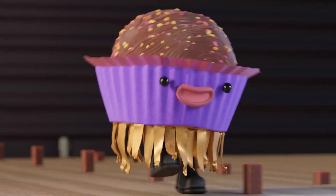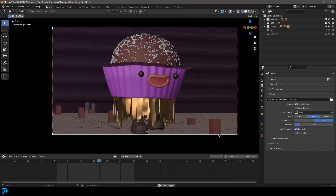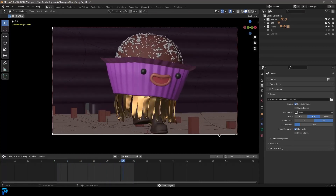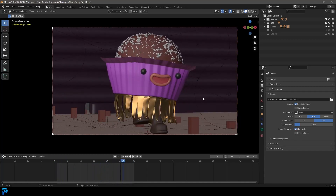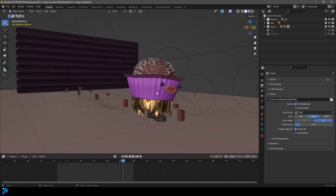This is part three of the six-part tutorial series on making this animation. If you haven't already seen part one where we did the modeling and part two where we did the rigging, make sure to watch them on my channel. This is part three where we're going to be doing the weight painting — parenting our character and weight painting some of the meshes to the rig so we can eventually animate this character.